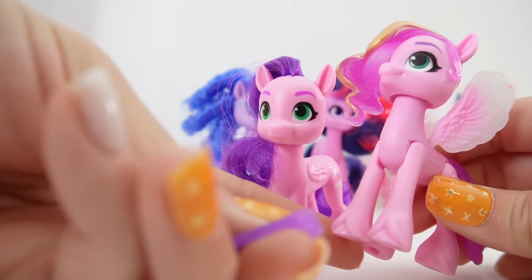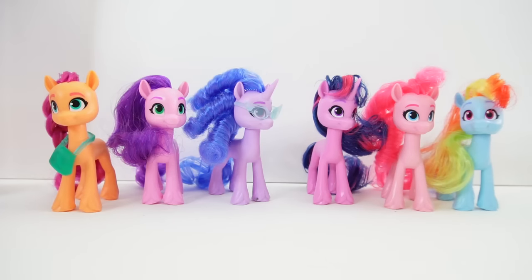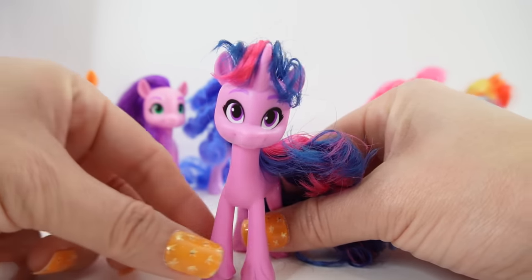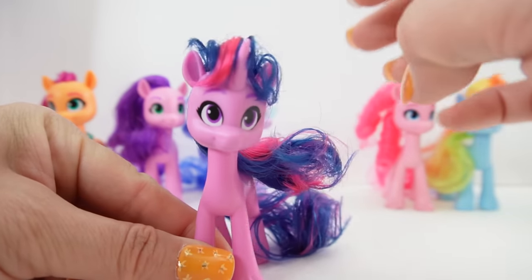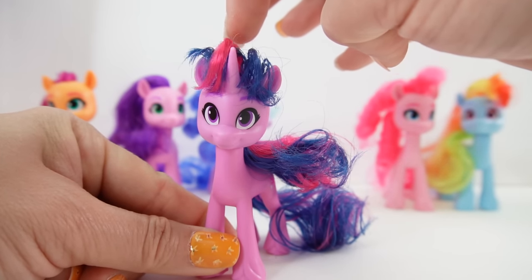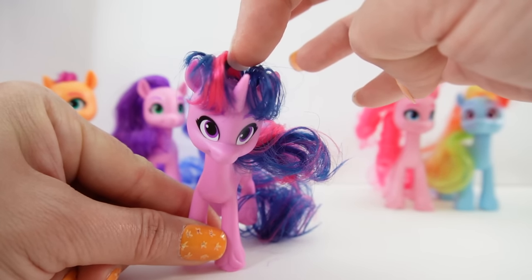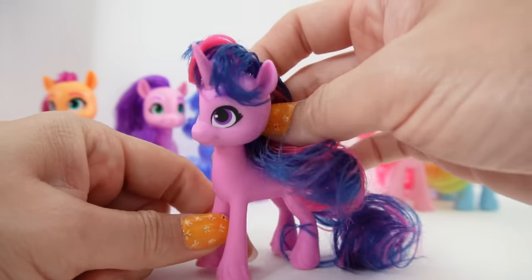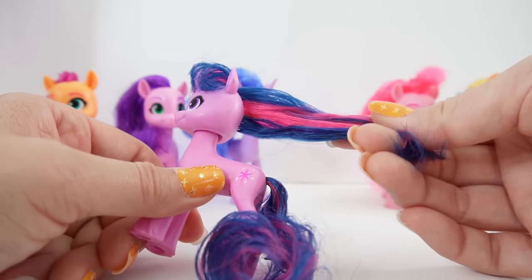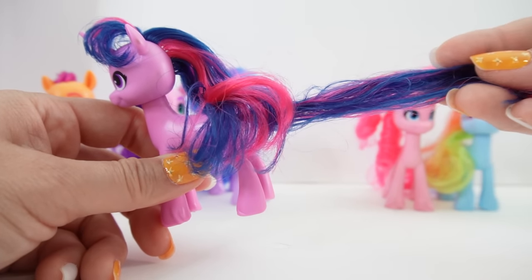This is something we might want to save for a different figure that can lift their legs, like an Izzy where you can lift the legs up and have her hold the phone. Next we have Twilight Sparkle. I just love the way they did her hair — they actually gave her bangs, and you can see the magenta in there. It's dark blue hair with magenta, which is super cool. In the back we have two rows of hair coming down in magenta and dark blue, and her tail is also a mix of colors.